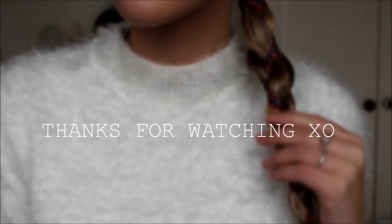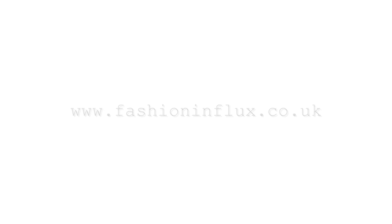So those are just a few festive hairstyles, perhaps for over this month. I hope you liked that video. Thanks for watching.